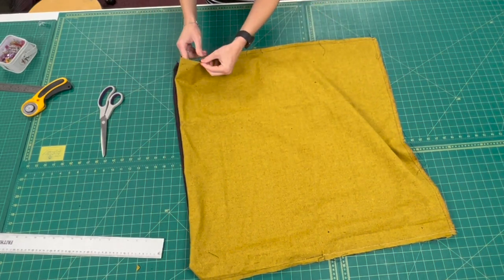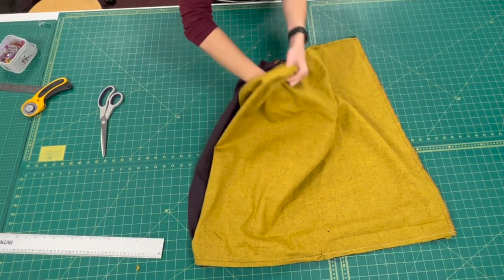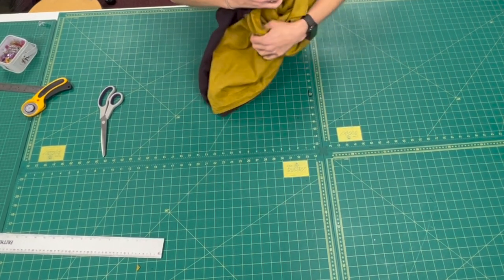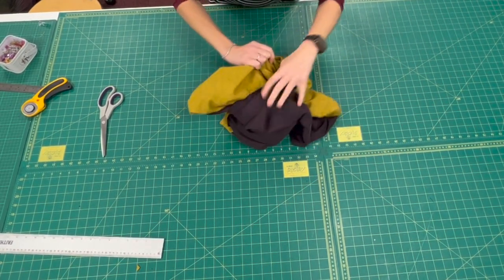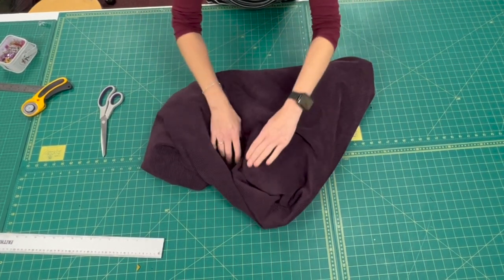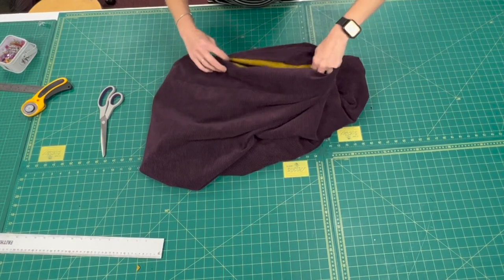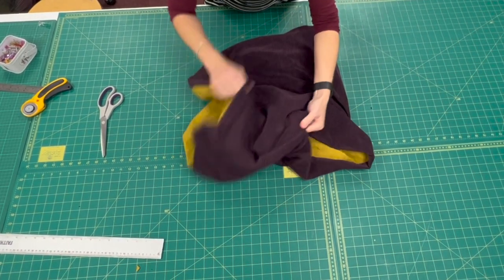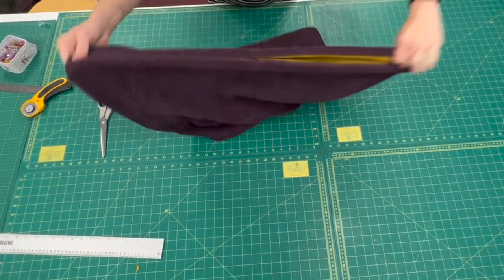Reach in here and pull it all the right way out. Reaching in, pulling everything to the right side, shake it all out — and what you'll find is that your poncho is finished.